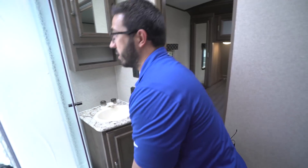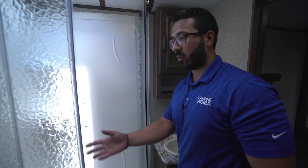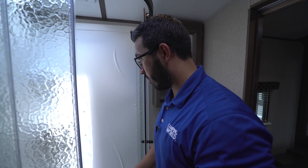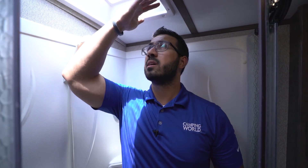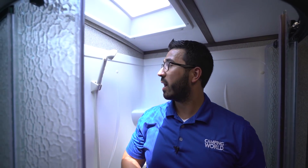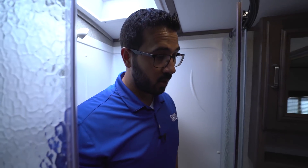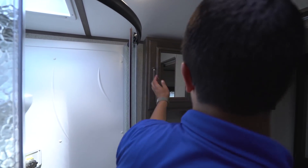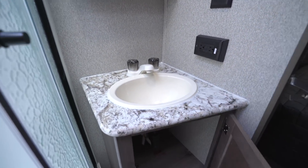Right across the way is the shower. The new angled shower doors are on a roller track, so all the water goes right down the door and into the shower pan rather than on the floor. I'm six feet tall and I have plenty of space — especially if you stand underneath the skylight, you get even more room. You also have a hand wand in here, a couple of shelves on the other side, and a mirrored medicine cabinet with storage behind it.